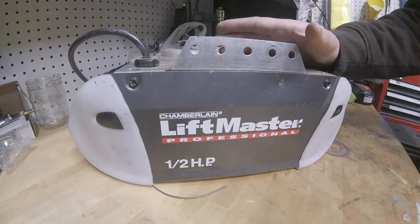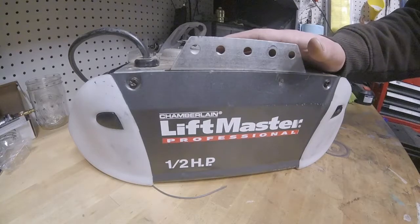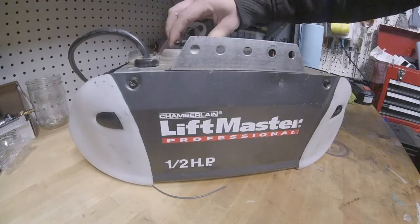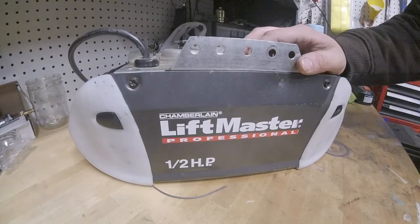She gave me this one for free and today I'm going to open it up the rest of the way and make sure there's no other parts that I might need. Make sure I get the right ones ordered. So let's get started.